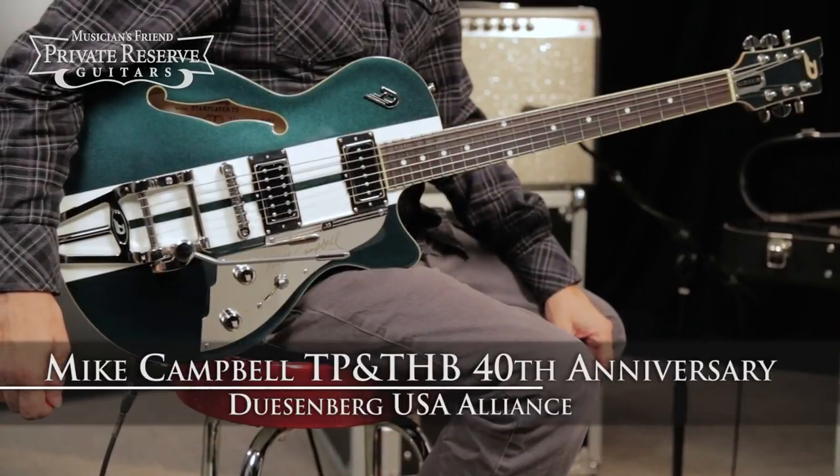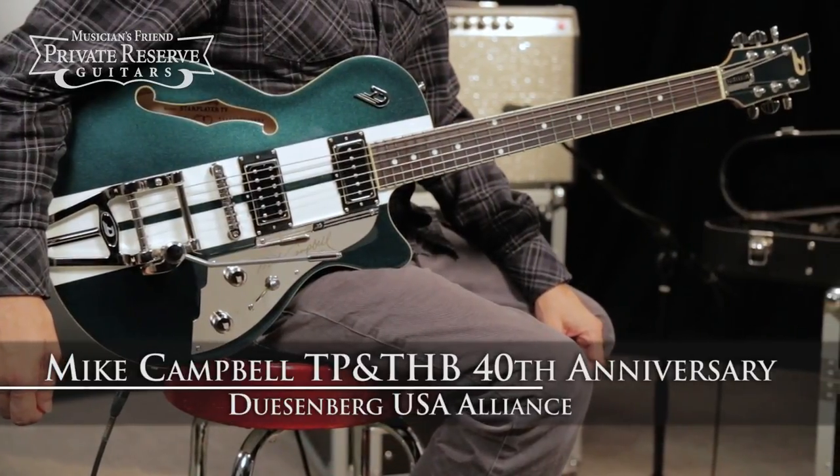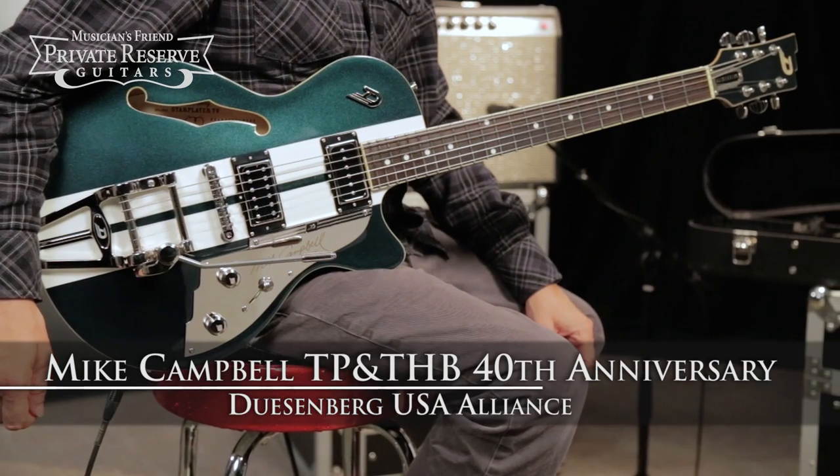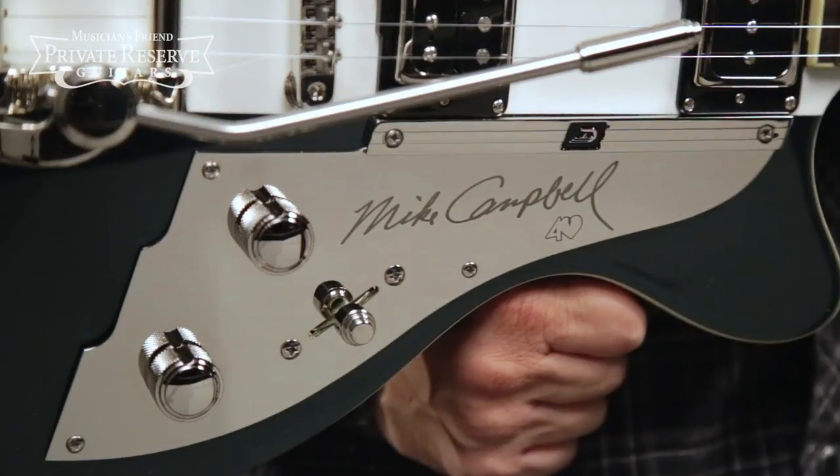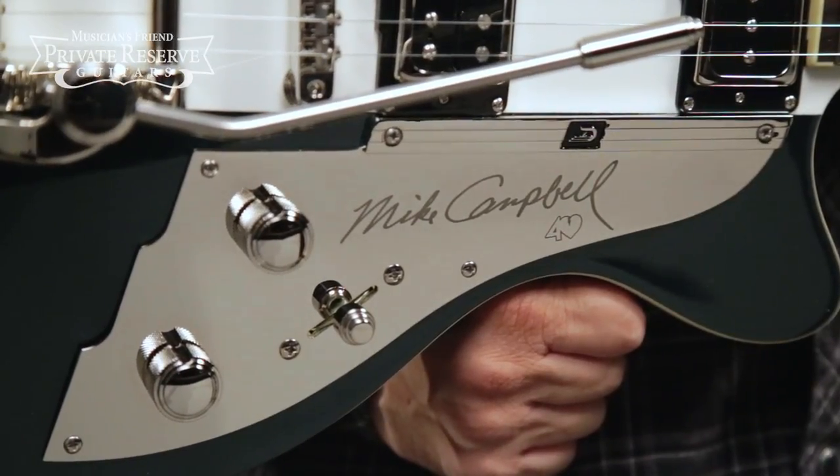Hey everybody, this is Brian from Musician's Friend Private Reserve, and I've got a great Duesenberg with me today. This is the Duesenberg USA Alliance Mike Campbell 40th Anniversary Semi-Hollow Body, and this instrument was created in honor of Tom Petty and the Heartbreakers' 40th Anniversary as a band.